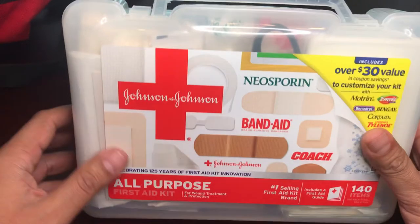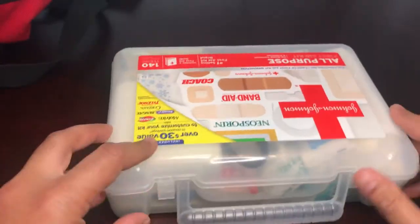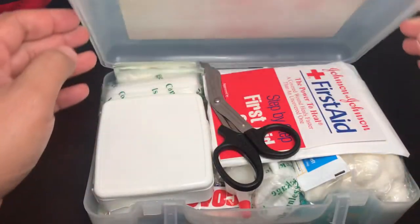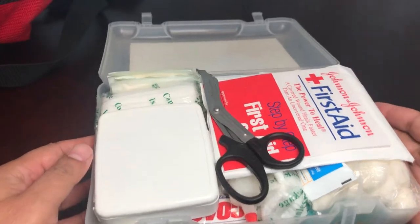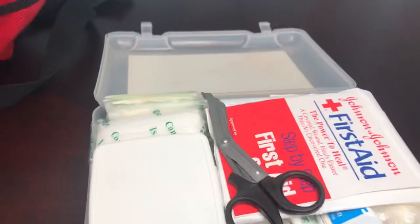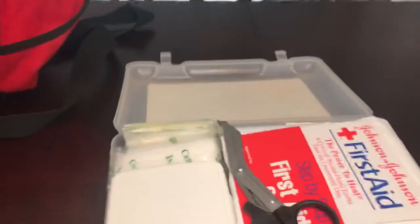I bought it because I liked the box and needed a few band-aids — it's ten bucks. You can use whatever box fits your needs. I took out most of the band-aids and packed in my own stuff.